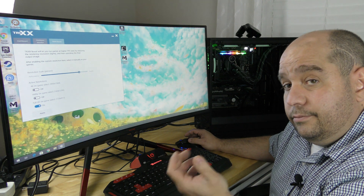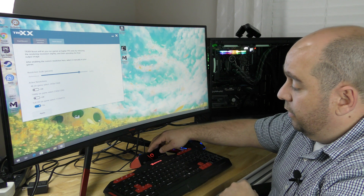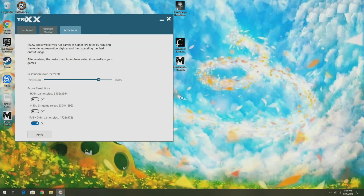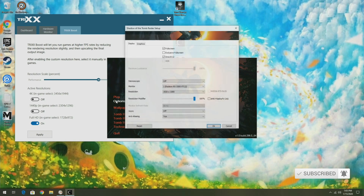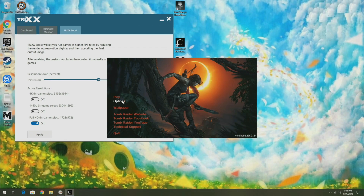Alright, it looks the same on your desktop — nothing's changed visually. Now let's open up Shadow of the Tomb Raider again. Going to Options, we can see 1920x1080, but now we have that new custom resolution: 1728x972. We'll select that, click OK, and press Play.